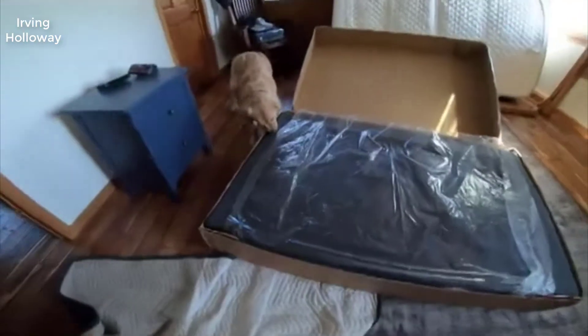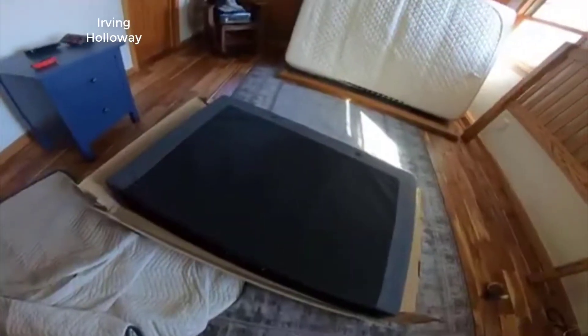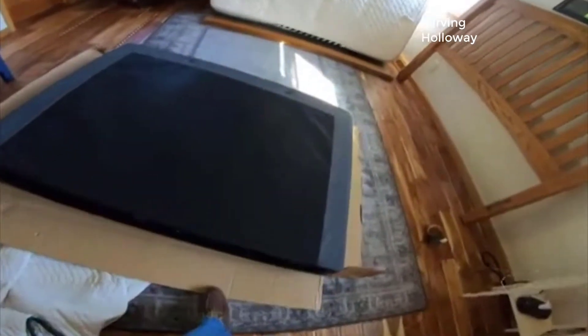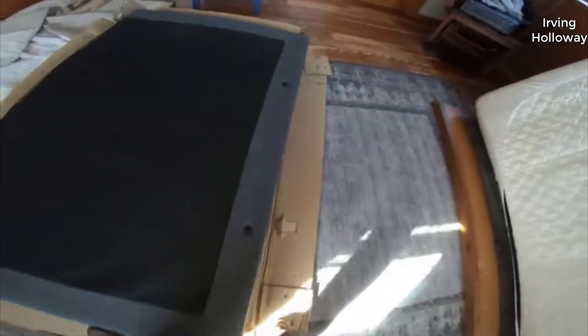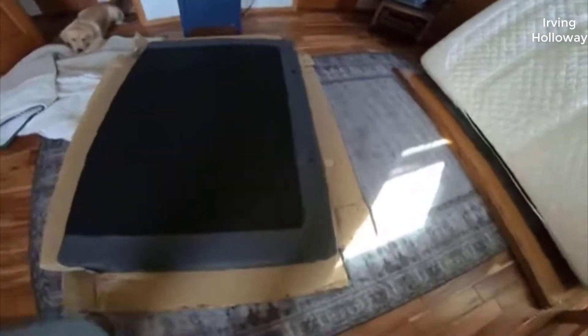Hey guys, today I want to do a quick review of my Lucid L300 adjustable bed base. I hadn't seen too many reviews on this, so I thought I'd give you my two cents based on my experience. I actually found a pretty good deal on this bed base and I'll put a link below in the description so you guys can check it out if you're interested.